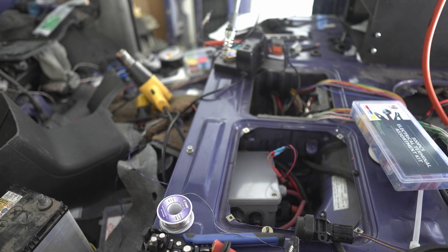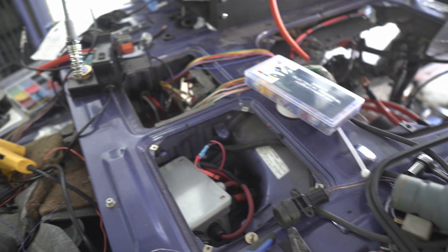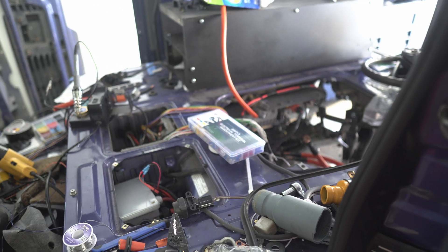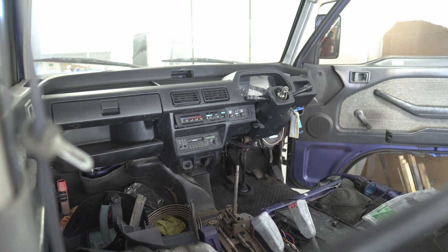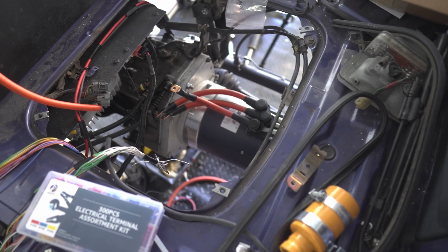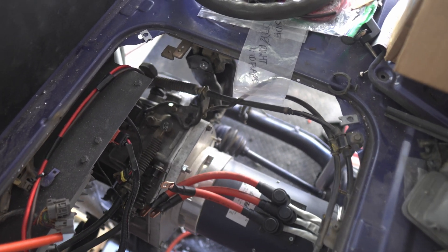My camera broke, so all the clips in between were shot on my iPhone. But we got a new camera and we're back in action. It's early in the morning before work, just came down to get some work done. The van is in a mess, but we've got virtually all of our low voltage wiring done — just a few little things left to complete. A lot of things are routed up to the front, and the dash is almost back together.